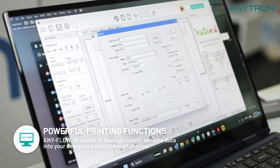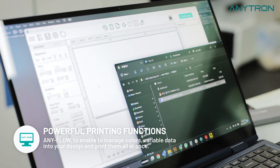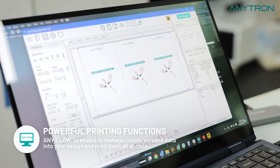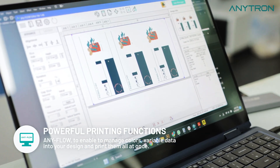This fully integrated software offers RIP technology with features such as color management, variable data printing, media saving, nesting, and more. Take control of your printing process with ease.